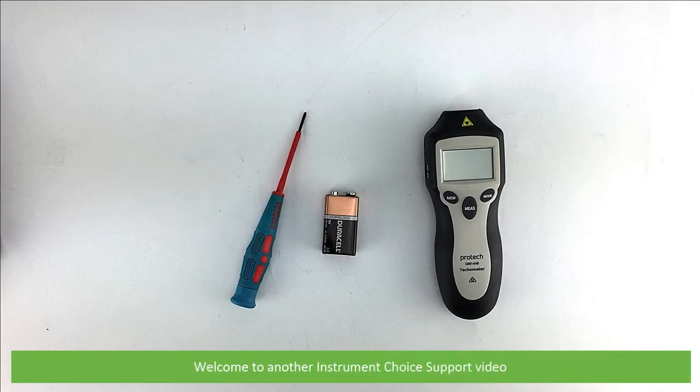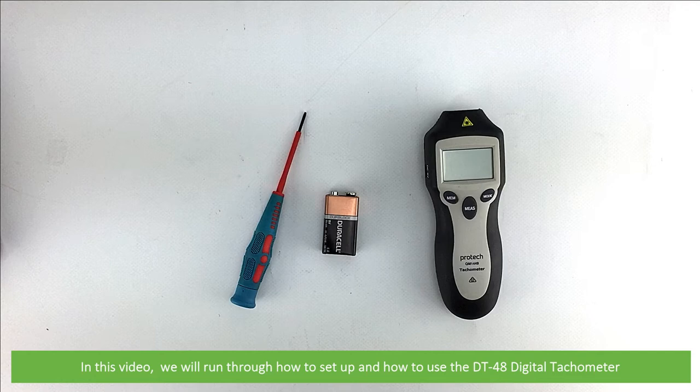Hi and welcome to another Instrument Choice support video. In this video we'll run through how to set up and how to use the DT48 digital tachometer.